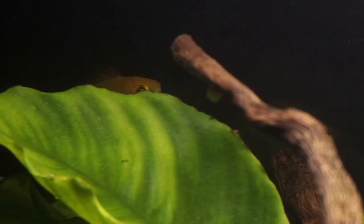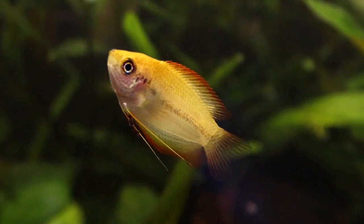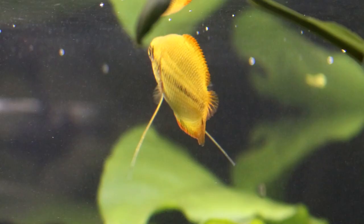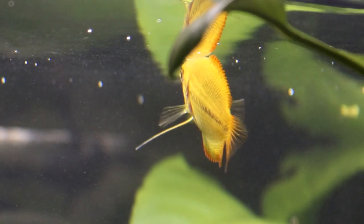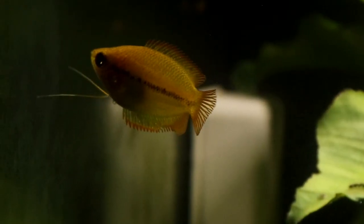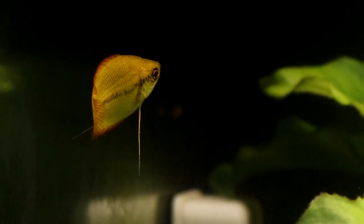Hello everyone and welcome to another video from the Tiny Menagerie. Bright yellow is not the most common of colours in the aquarium hobby, but if that's what you're looking for then the diminutive honey gourami fits the bill with its striking deep yellow body colour with a slight flame tinge along its fins. It is certainly a fish that stands out from the crowd and it has a lovely little character to boot. But what do they like to keep and what kind of setup do they need?